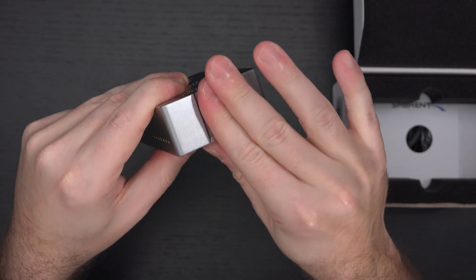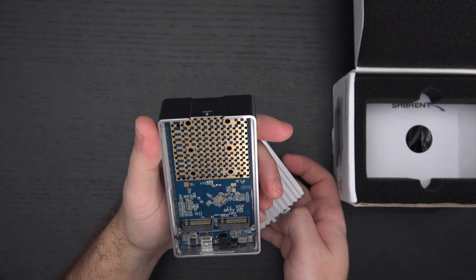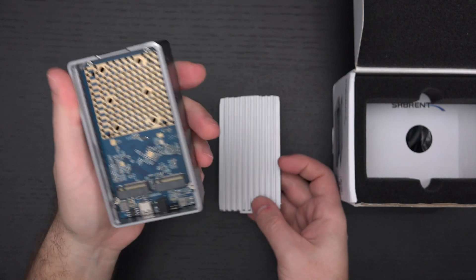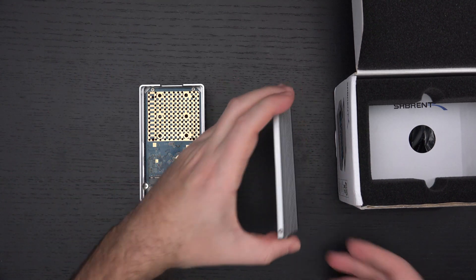To open this up, it looks like you just pull this — there doesn't appear to be anything else to it. Very easy. It looks very simple to drop in the drives. I like that it's got active cooling with the fans.